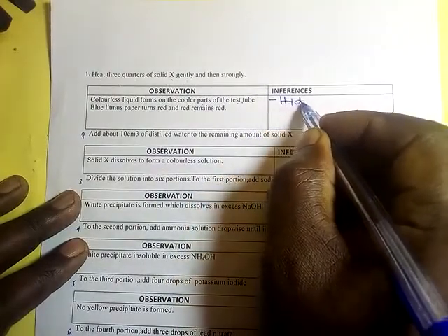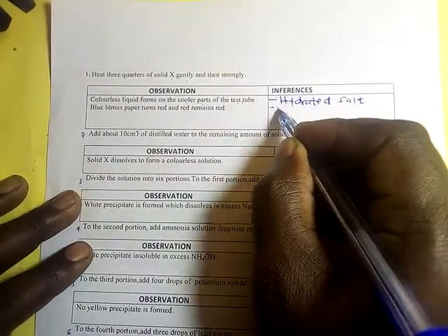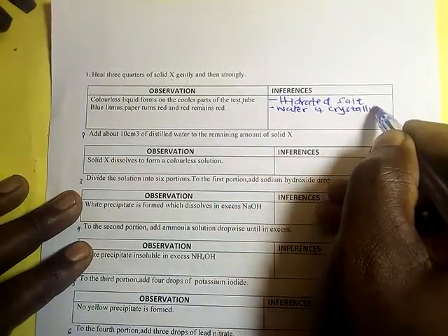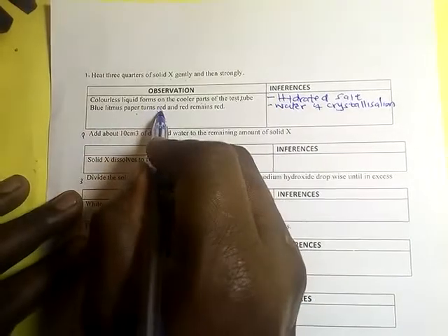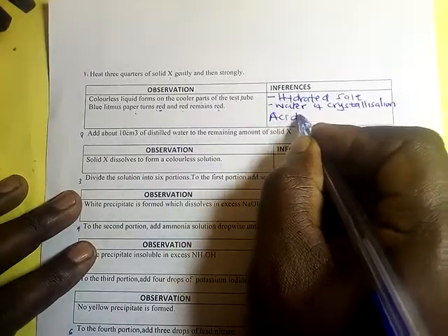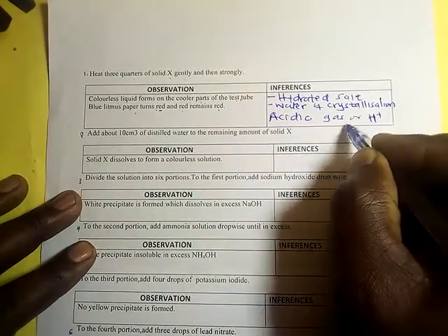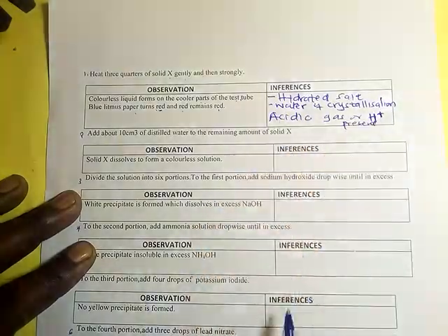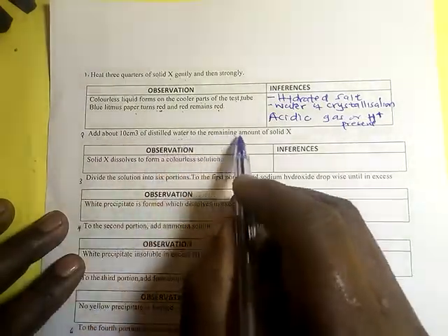The salt contains water of crystallization. The blue litmus paper turns red and red remains red, meaning an acidic gas is present — or hydrogen ions are present.